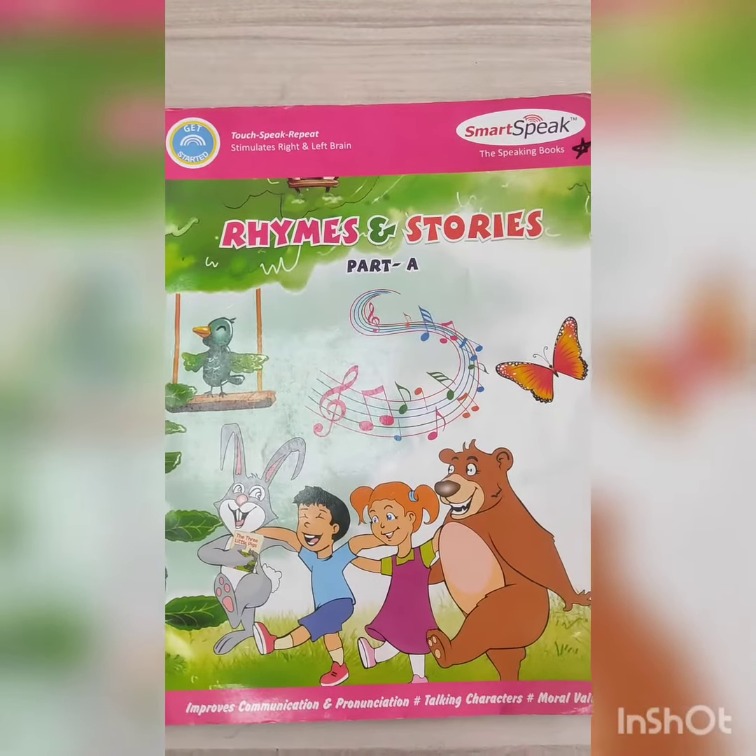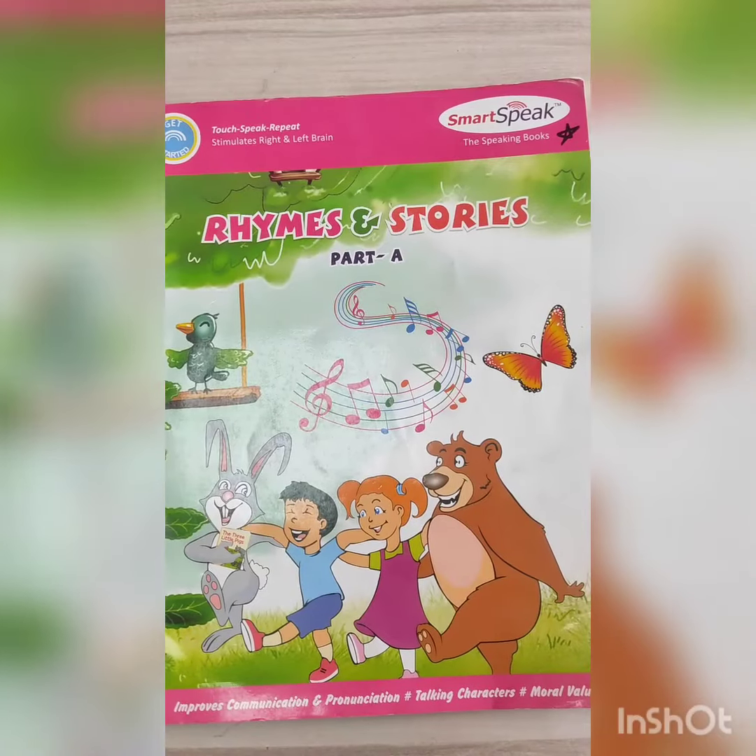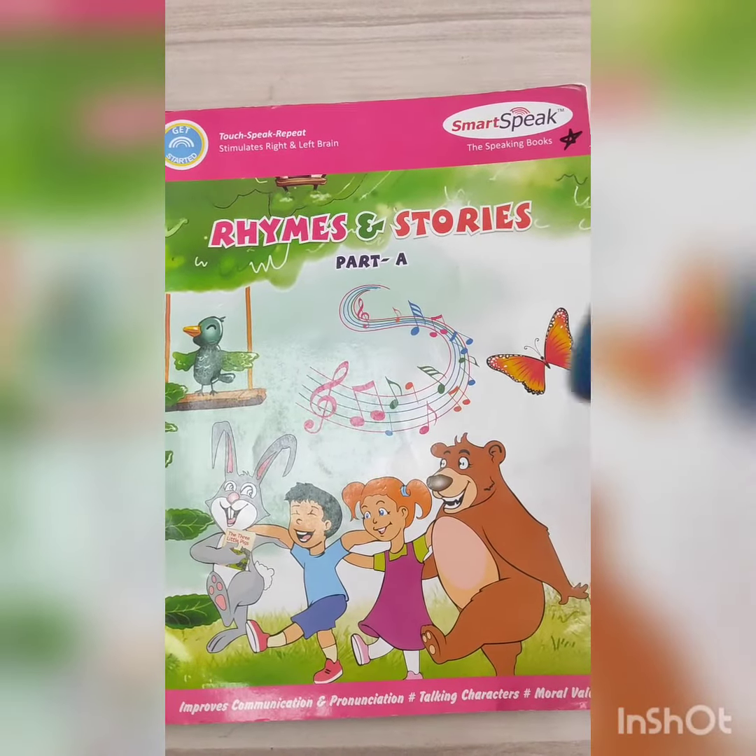First of all, we will open our primes and storybook. Now turn on your smart talking pen.